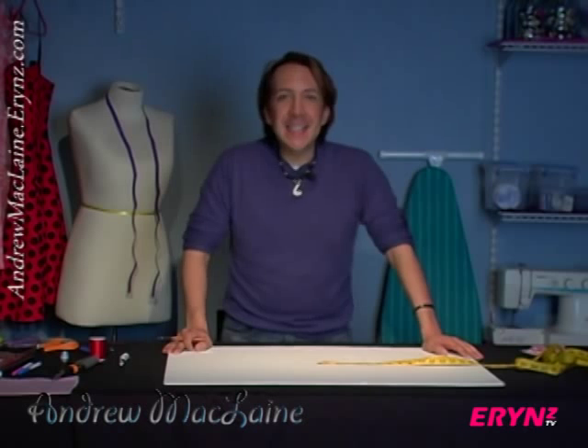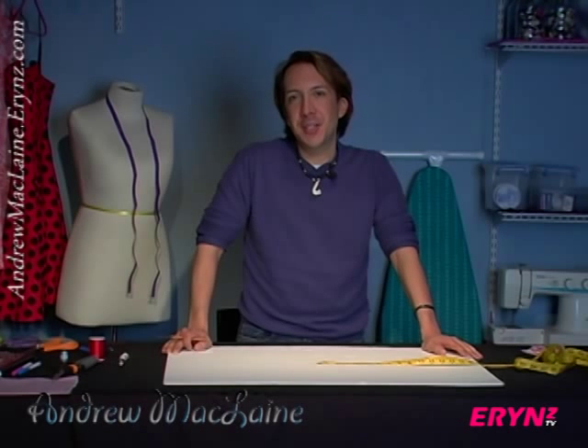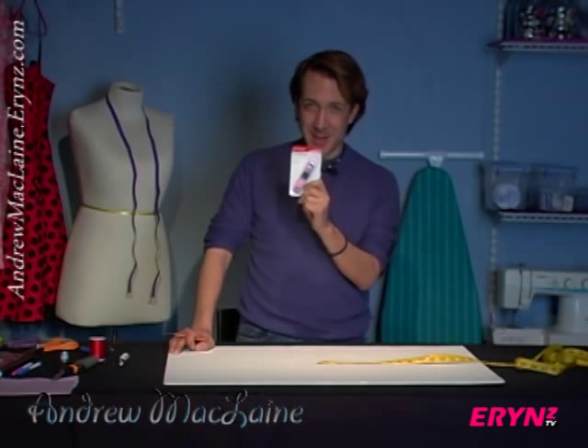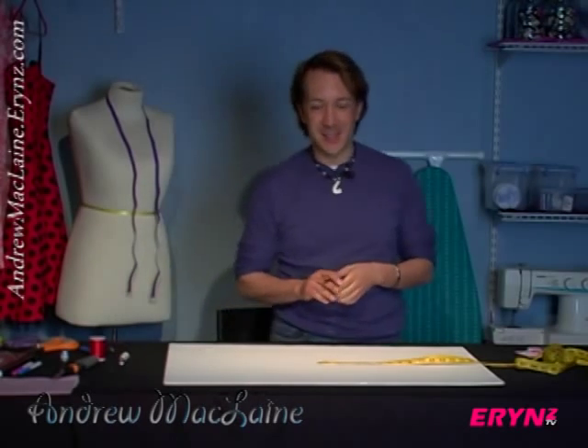Hey everyone, this is Andrew McLean and welcome to Sew What? We are talking about really simple sewing terms, tips, and terminologies. Today, the measuring tape — do not be afraid. I know it's a lot of numbers and lines. I'm going to explain that to you really, really easily.